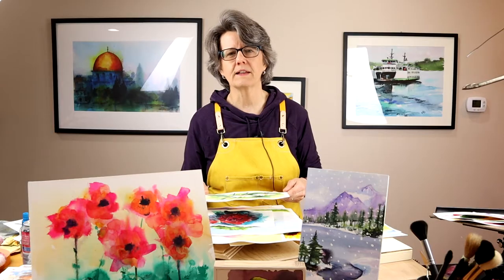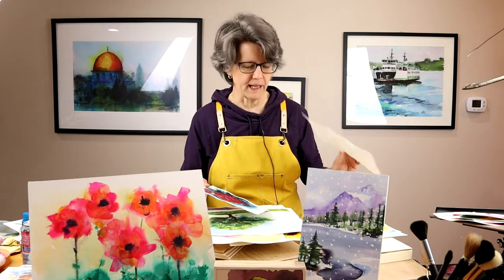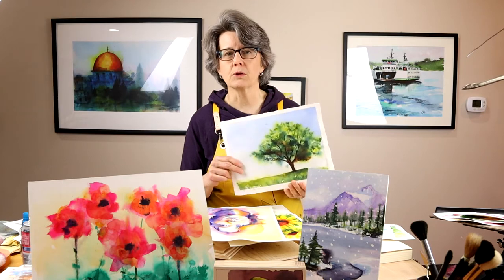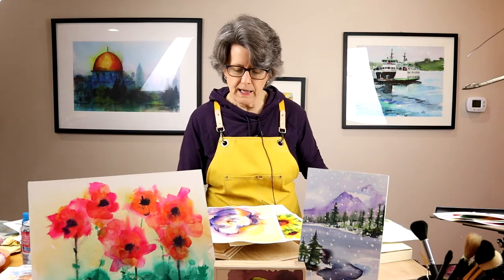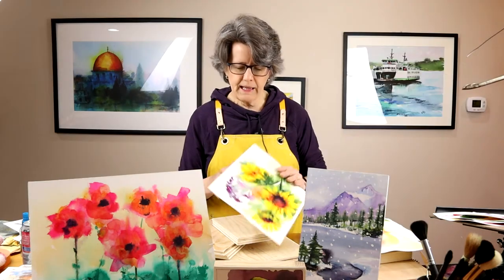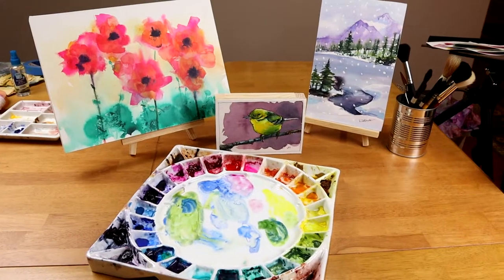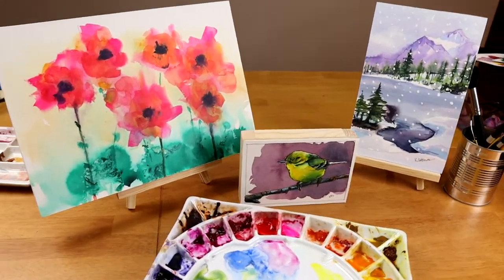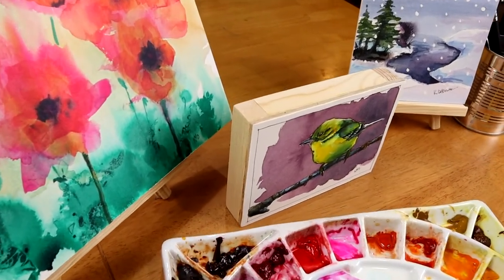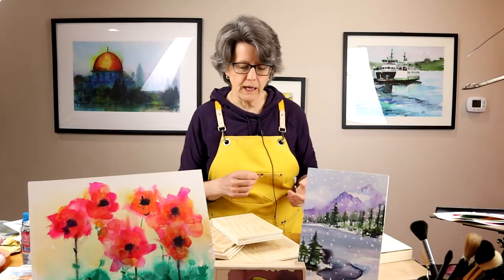If you are anything like me, after you've been painting in watercolor for a while you may have a whole bunch of paintings just laying around your studio. I like to give them away, and sometimes I sell them at the local arts and crafts fair. If I want to give these away or sell them, a lot of times I want to present them in a more professional way because I think they sell better. So what I like to do is mount them on either cradle boards or on flat birch boards.